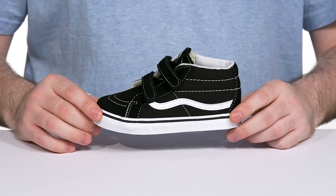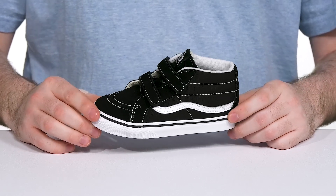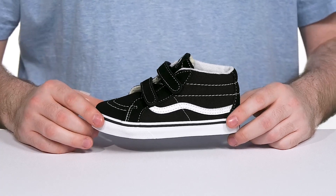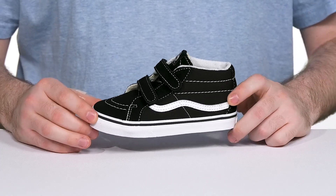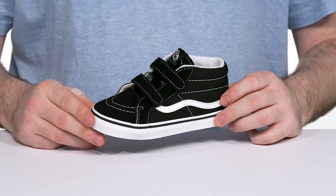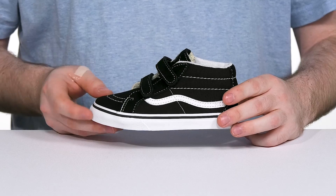Set your kids up with some iconic skater style in the Skate Mid Rea Shoe 5 from Vans. This kid-friendly shoe has an upper that's made with a sturdy canvas as well as a sleek suede. Those white stitching detailings highlight the style very nicely,